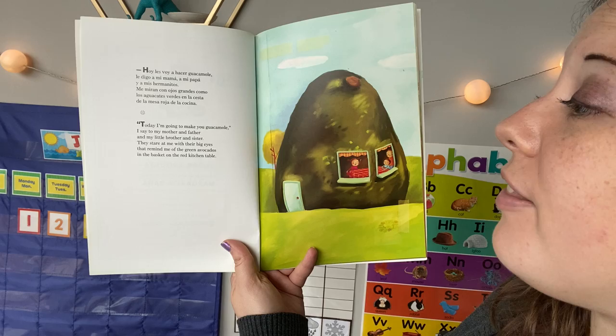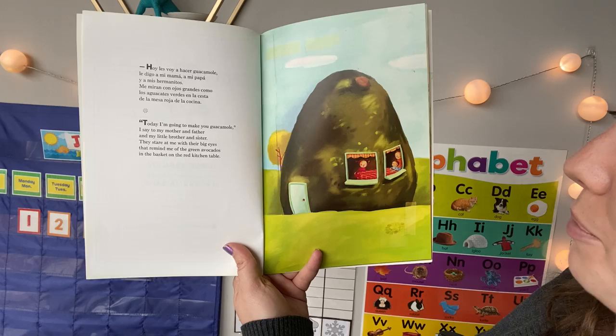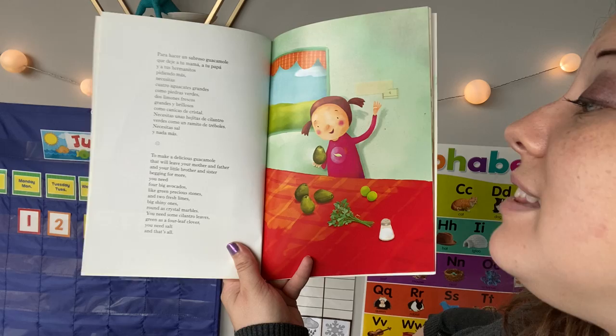Today I'm going to make you guacamole, I say to my mother and father and my little brother and sister. They stare at me with their big eyes that remind me of the green avocados in the basket on the red kitchen table. Right here it looks like the artist has drawn her house as a giant avocado. Have you ever seen an avocado before? An avocado is a kind of green fruit. We'll learn more about it on the next few pages.